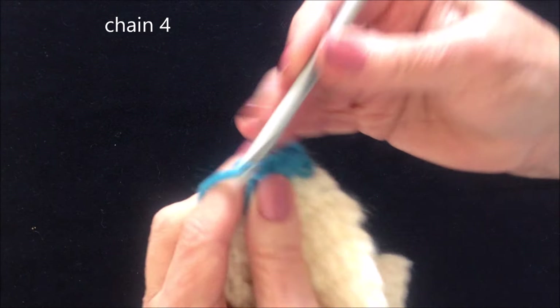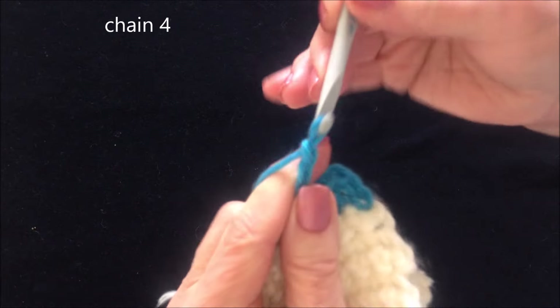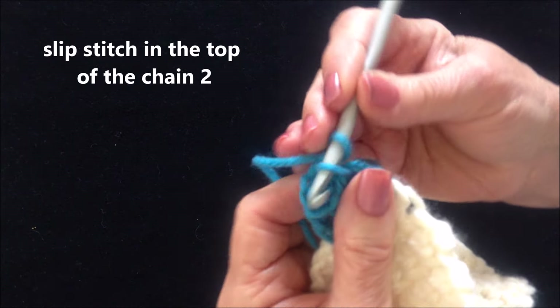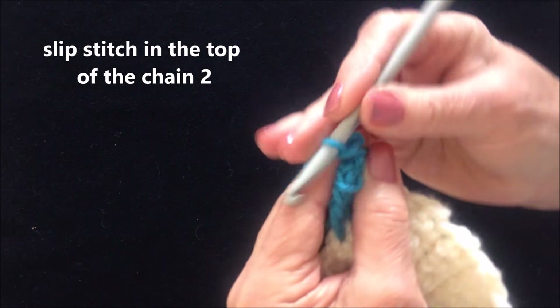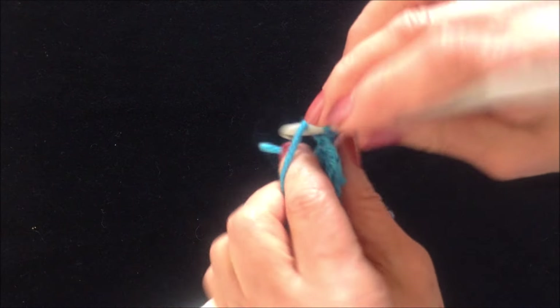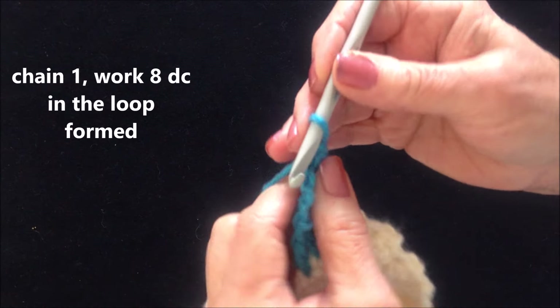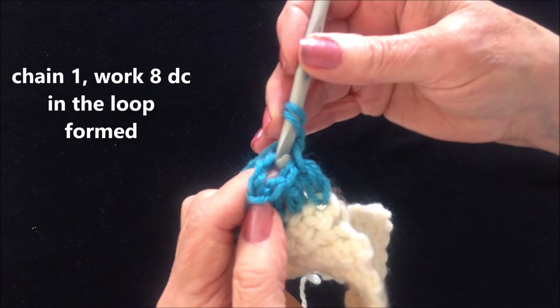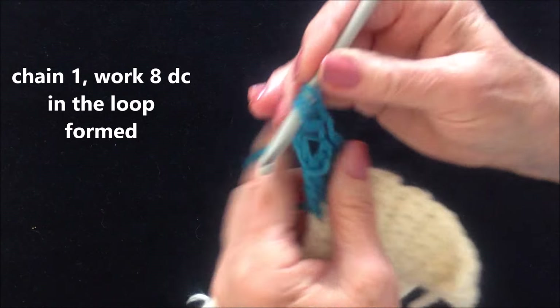Now I'm going to chain 4: 1, 2, 3, 4. And I'm going to slip stitch in that stitch, and that is going to form a loop. And I'm going to chain 1. And I'm going to make 8 double crochet in this loop: 1,